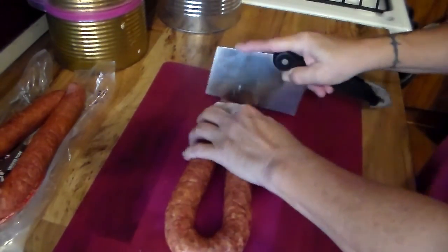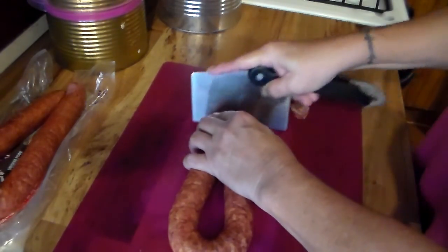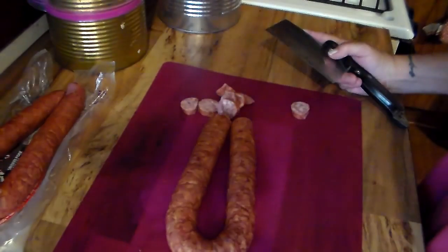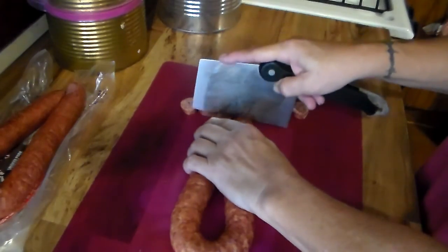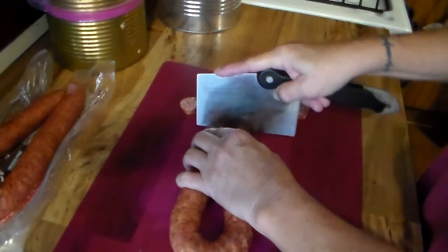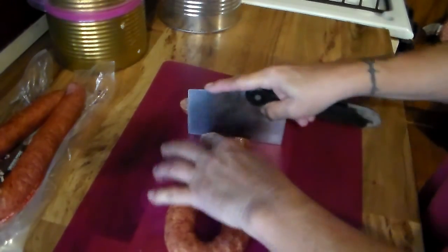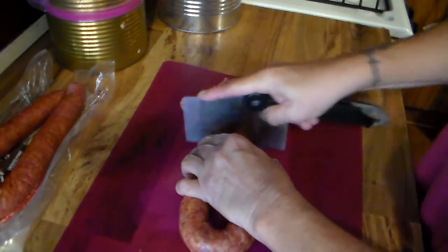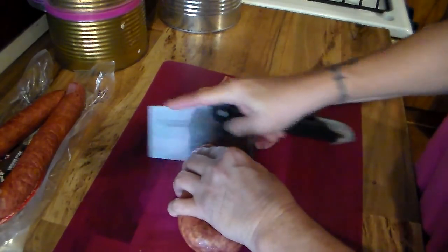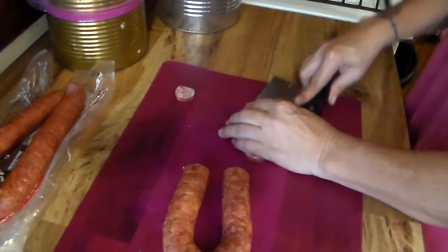I always use my sausage for jambalaya, gumbo, stuff like that. And another thing — you see how I put this sausage in the freezer for one hour so it would cut the way I want to cut. It just seems to help cut. I just find this to be the easiest way to pre-prep sausage.